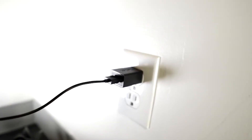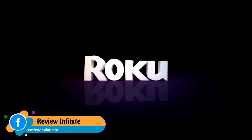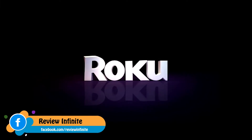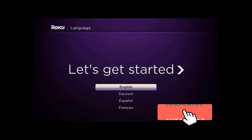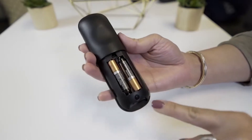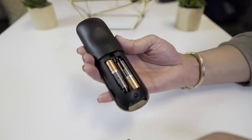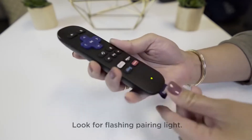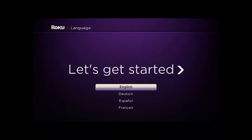In a few moments the Roku logo will fill your TV screen. Make sure the correct input is selected on your TV. After the 'Let's Get Started' screen, your remote should pair automatically. If it doesn't, press and hold the pairing button for five seconds until the light starts flashing. Once successful, select your language.